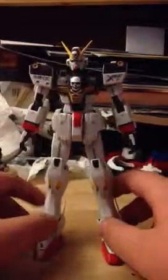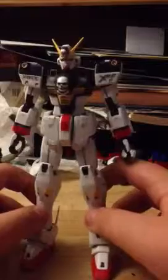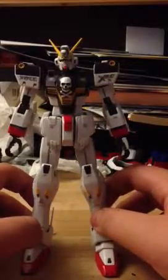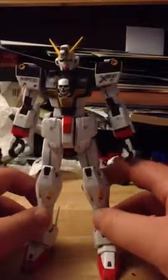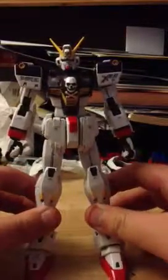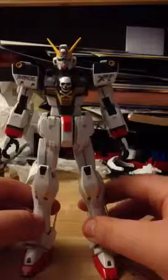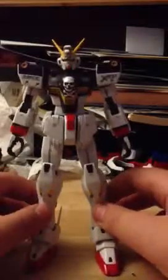Alright, so just before I did this review, I paneled this guy as best as I could, used my anti-smudge technique. This is probably going to be a four-parter. Part one will be articulation and weapons. Part two will probably be the full-cloth, and part three will probably be full-cloth weapons. Yeah, I like that idea.